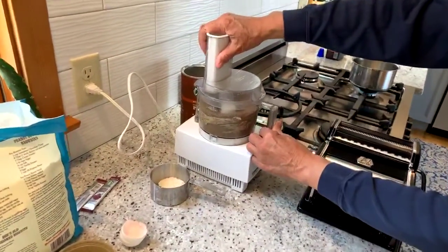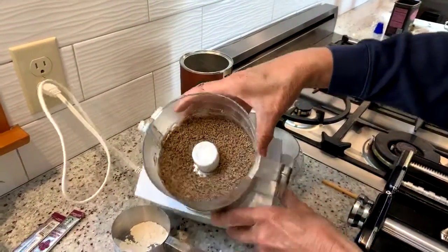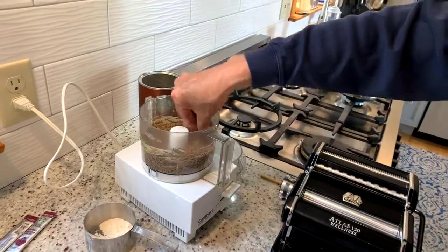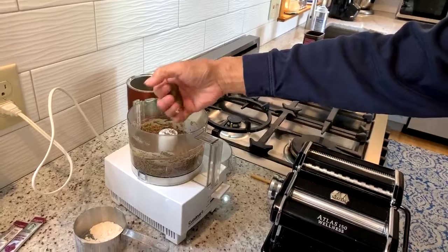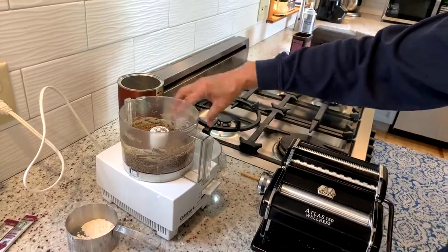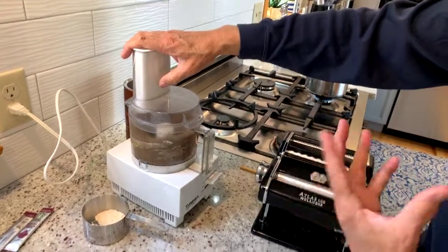We'll take a look at this — looking pretty good. I'm going to give it a little pinch. I want to make sure that it stays together as a dough without being sticky. That's really good. I'm just going to process it for another 10 or 15 seconds to make sure all the liquid is well mixed.